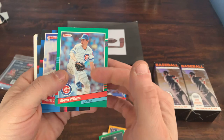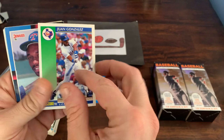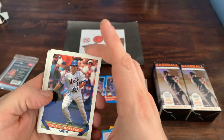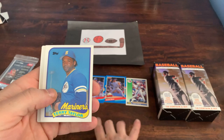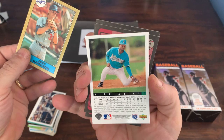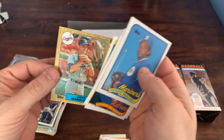Donruss 91 Series 2 Steve Wilson, a couple of 88 Donruss cards. Moving on to 92 Score — got a Juan Gonzalez, second year card, pretty nice. Back to 88 Donruss McDowell, some 92-93 Topps. We got an Upper Deck from 93 — Alex Arias. I actually pulled his autograph from another box a few weeks back, so that's interesting. And an 87 Topps Jeff Hamilton.